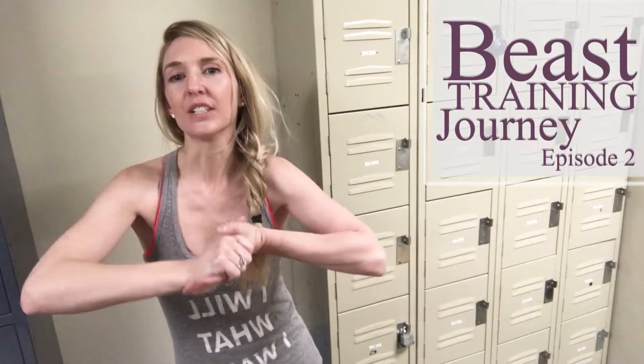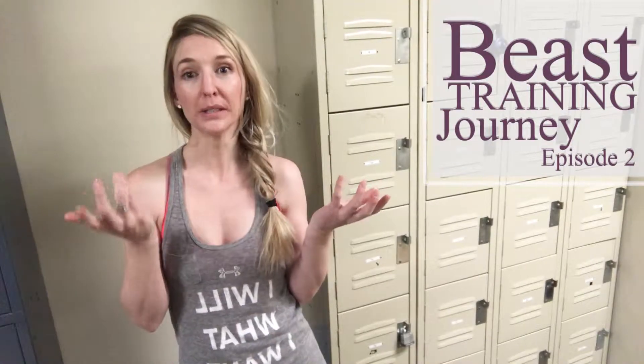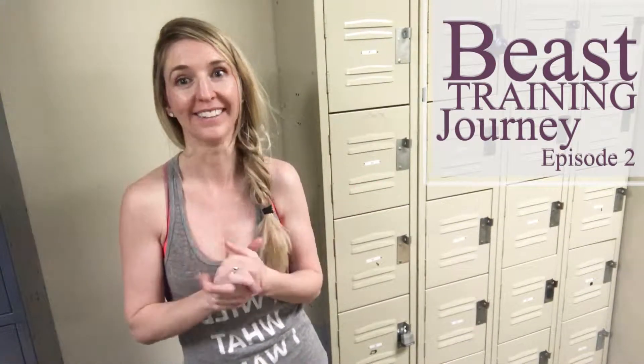Hey everybody, we're doing a continuum of the Beast Training workout and this one Thomas was MIA again. I tend to work out on Fridays and I'm not with him. For this workout though, it's one that Thomas taught me. You can do just like a regular deadlift, and I really really like that, and he ended up showing me this workout that I'm going to share with you.